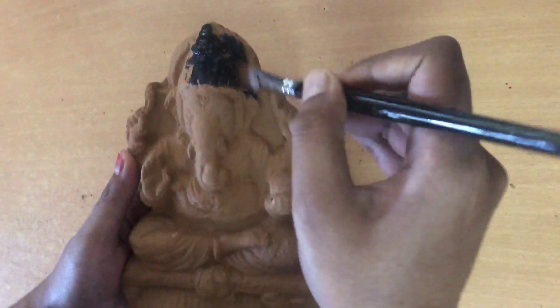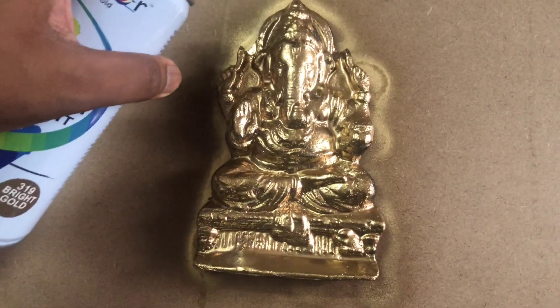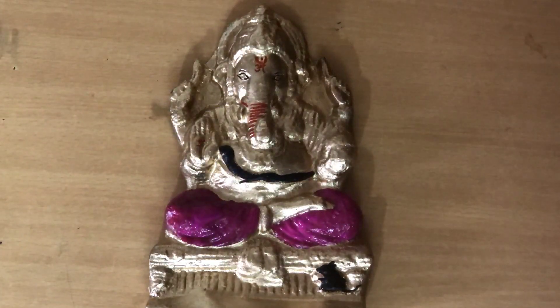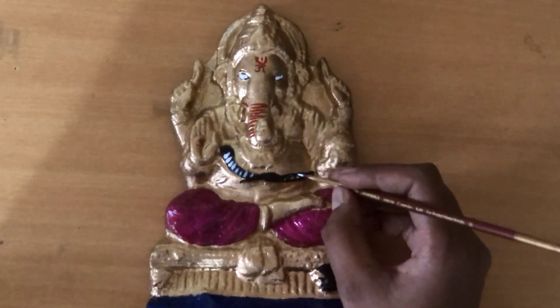You can paint it with black color as well.